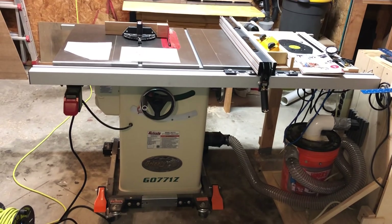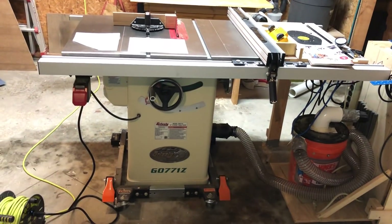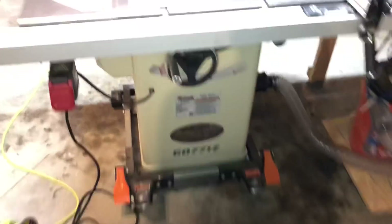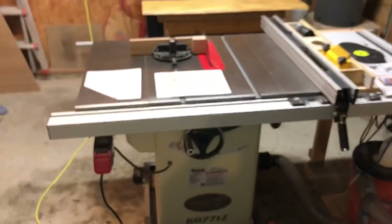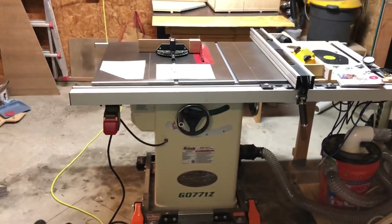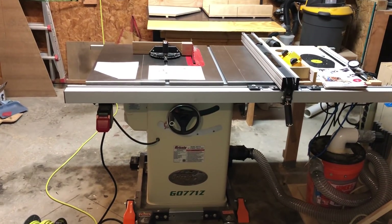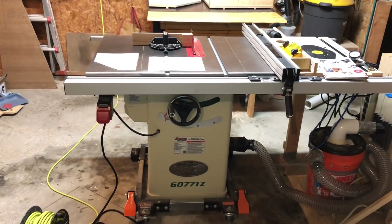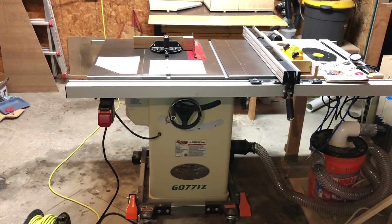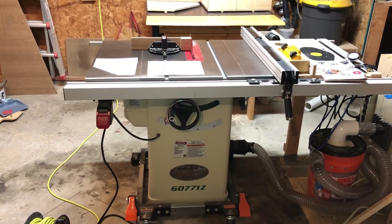The only two dislikes I have about this saw really don't concern the operation of the saw itself. One was the delivery — I ordered this in November and it didn't get delivered until almost February, two months. That kind of sucks. I was hoping to take advantage of December to set this up. If you're buying the saw as a gift or with the intention of completing a project by a certain date, those types of delays can be difficult. I don't know if this is a persistent problem with Grizzly — this is the first thing I bought from them — but just know that.